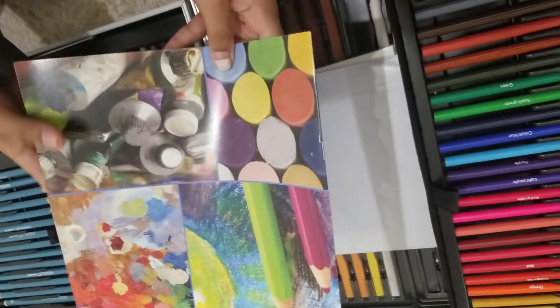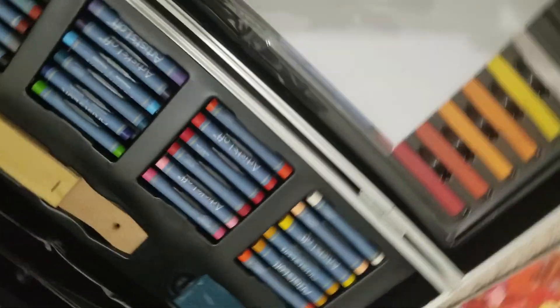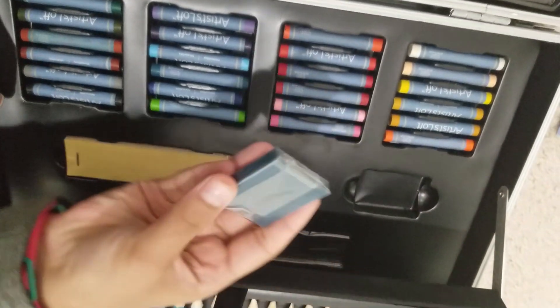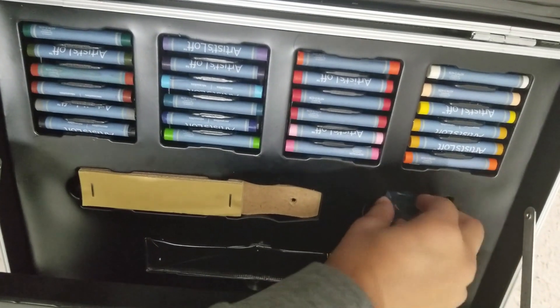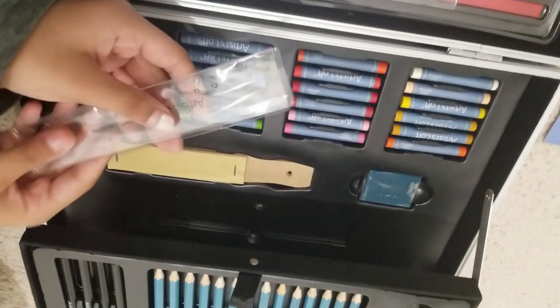Down here these are oil pastels. Over here we have a sanding paper block. This is actually a kneaded eraser, which I love because it's so satisfying. And we do have a ruler in the back right here.